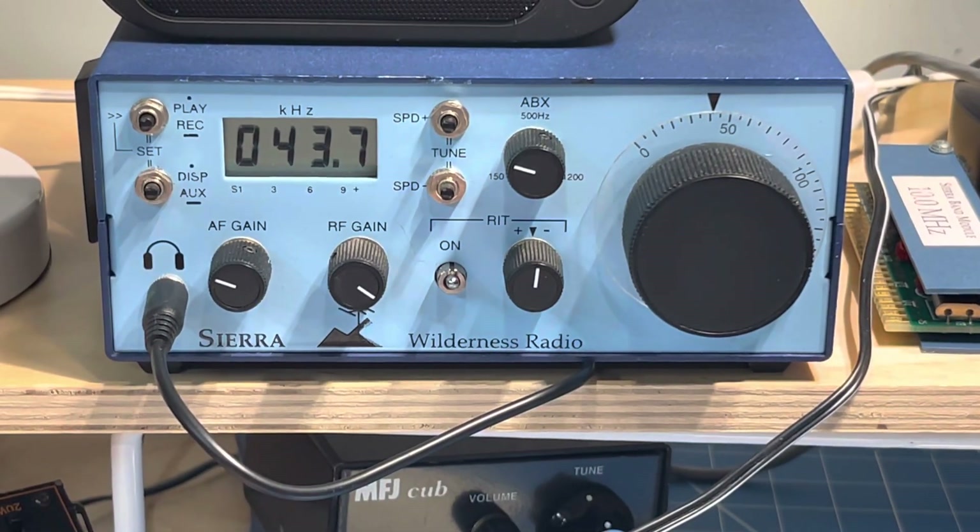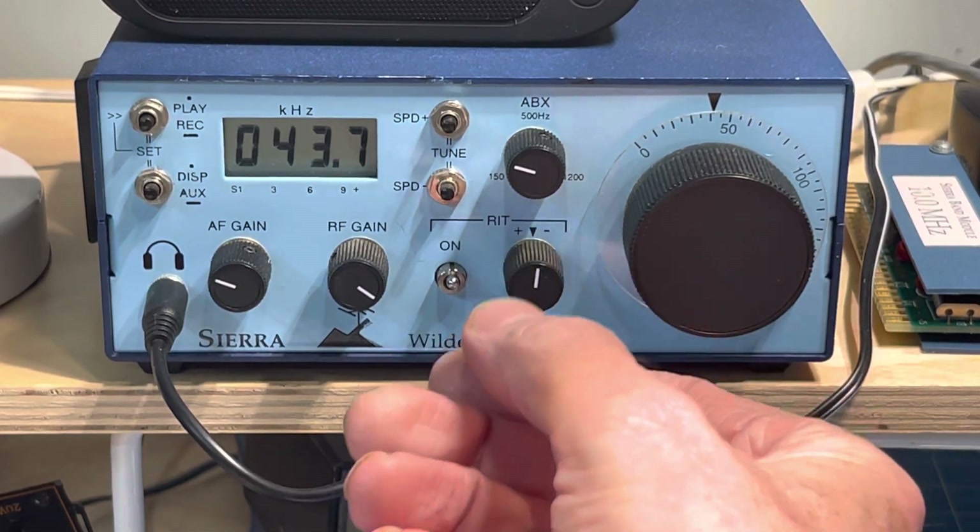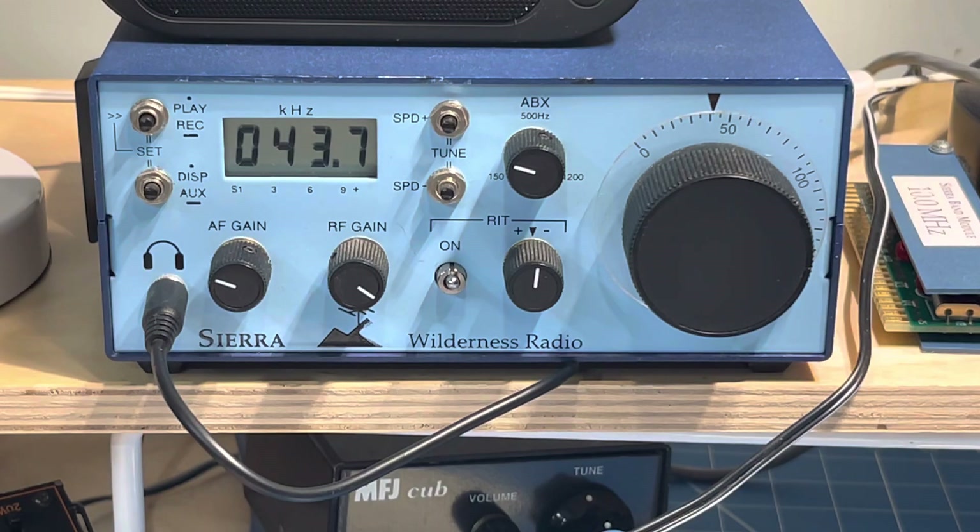Hey, thanks for stopping in. So this is going to be part two of the KC2. Last one we explored all the controls and learned how to operate it, and this next one we're going to reset it to factory defaults and we're going to use it to measure the VFO frequency.